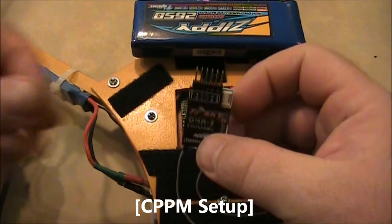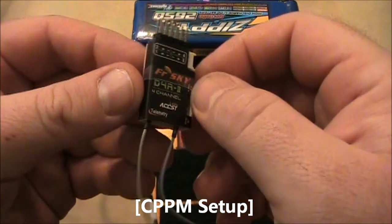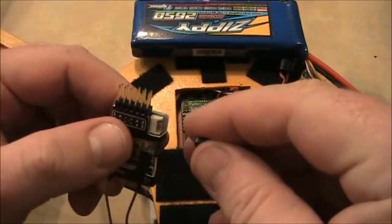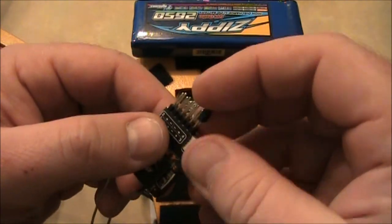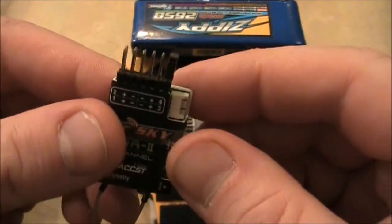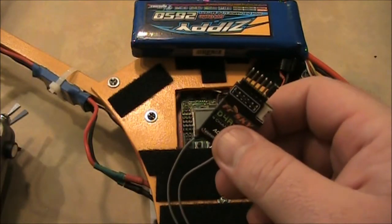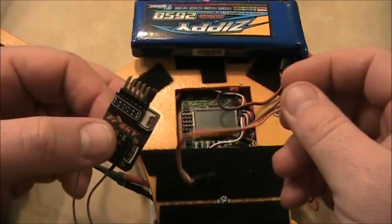The first thing you want to do is use PPM on this receiver. As I said in my other video, this is a four-channel receiver, but if you use PPM you can get six channels without flashing any firmware, or eight channels if you do flash firmware. Take this little adapter and put it on channels three and four — that tells the receiver to start outputting PPM instead of regular analog signals.